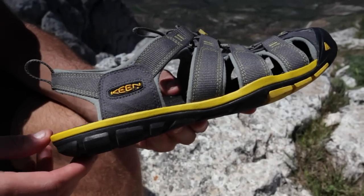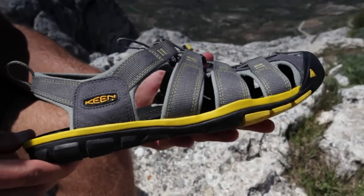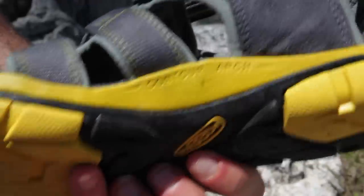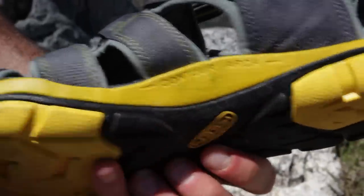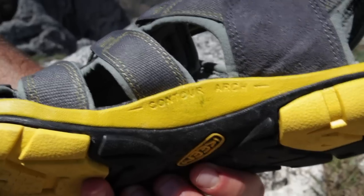There's a 4mm offset between heel and toe, which gives it a much more natural feeling that fits really well with your walking style as you move along. The contour arch, which you can see here, is tailored to the shape of your foot, making the whole thing more comfortable as you're moving over any kind of terrain.